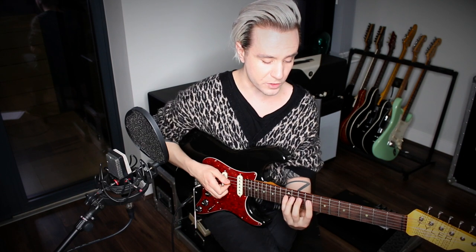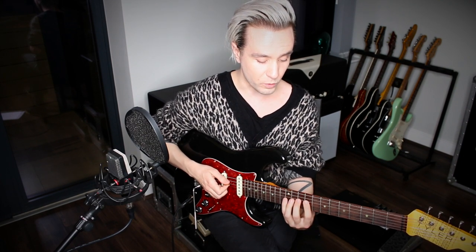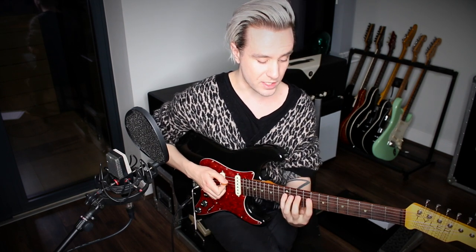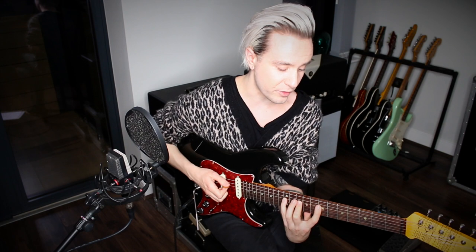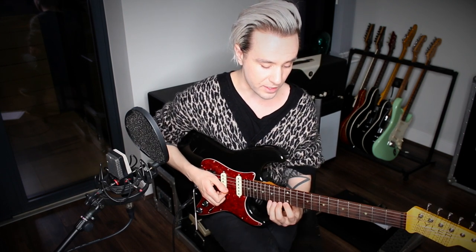One tricky thing here is that we move into another position — rather than landing back on the 9th fret of the D string, we actually skip a scale degree and drop down to the A at the 7th fret of the D string.